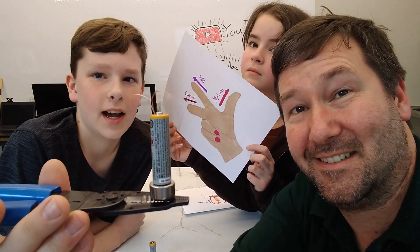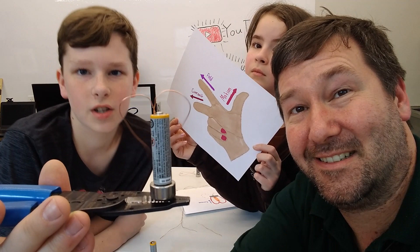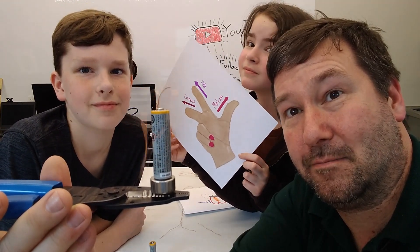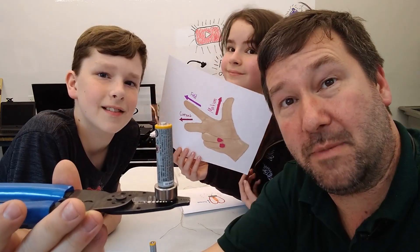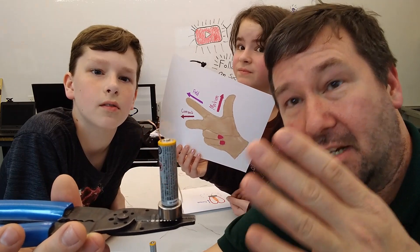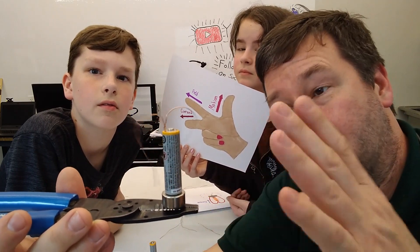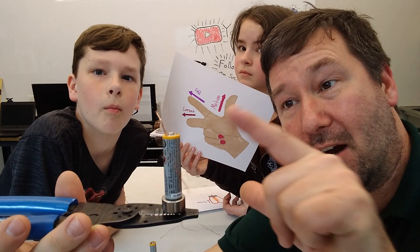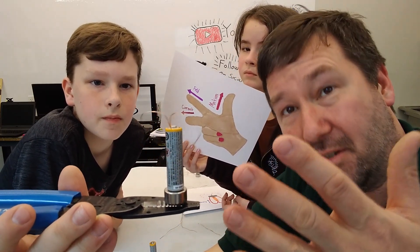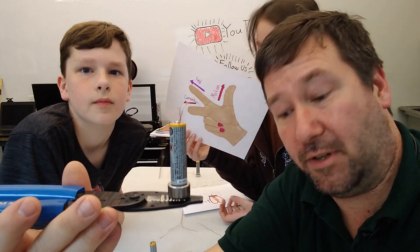Make sure to subscribe to the channel and like this video. One thing about this experiment compared to the previous ones we've done is we are actually using a chemical battery here that reduces current. And as these wires are touching each other, they are heating up. So these wires are getting hot, so please be careful out there.